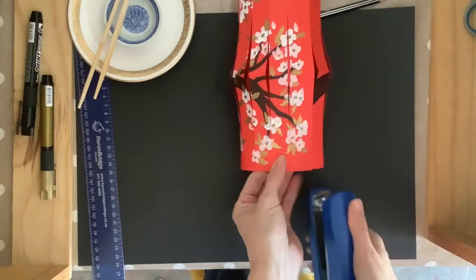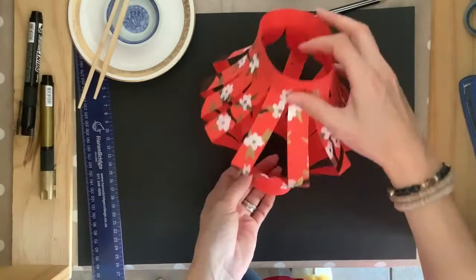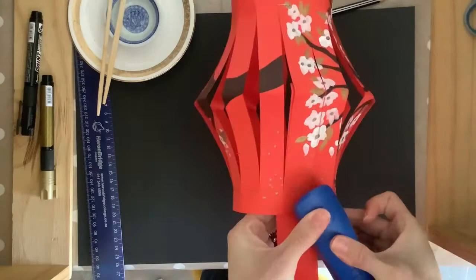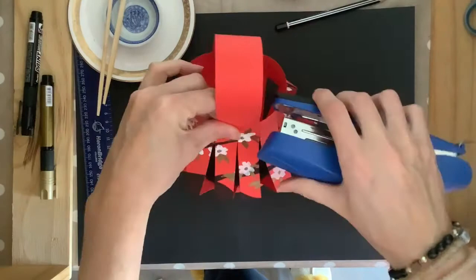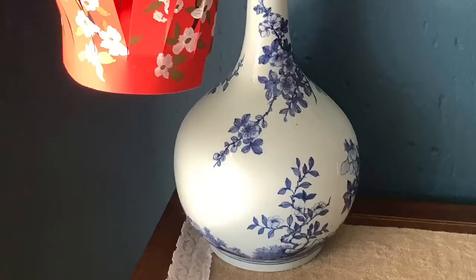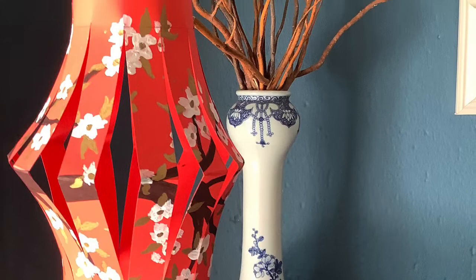Once you've stapled your lantern together, push it down slightly to give it that lantern shape. Now it's time to add the handle. Pop the handle onto the inside part of the lantern and, once again using your stapler or sticky tape or glue, attach the handle to the lantern — and there we have it, a beautiful paper Chinese lantern. If you've enjoyed this project please don't forget to like, share and subscribe, and keep being creative.